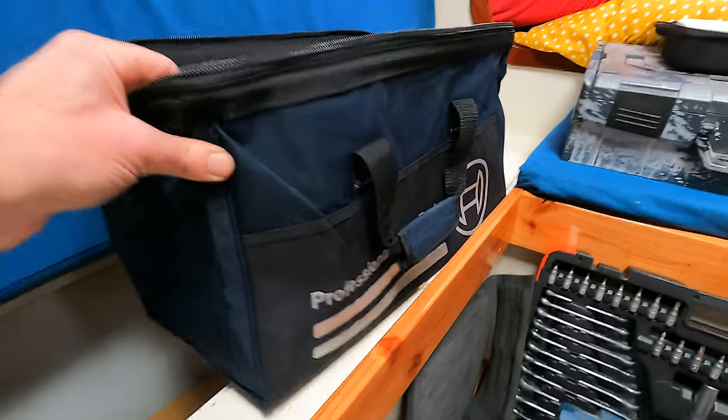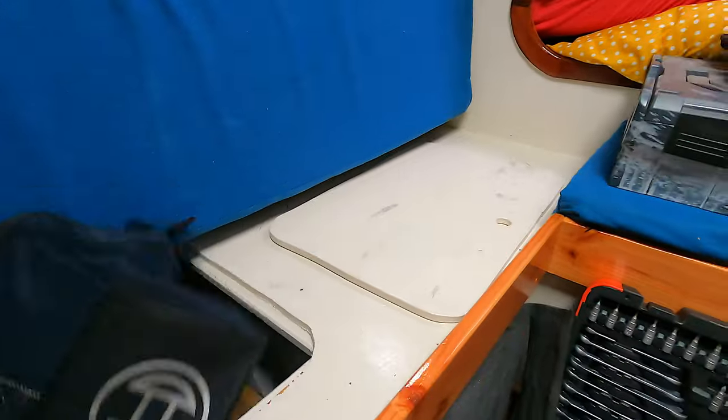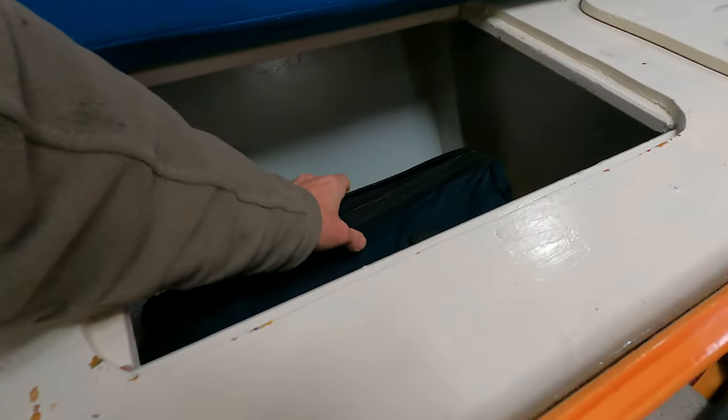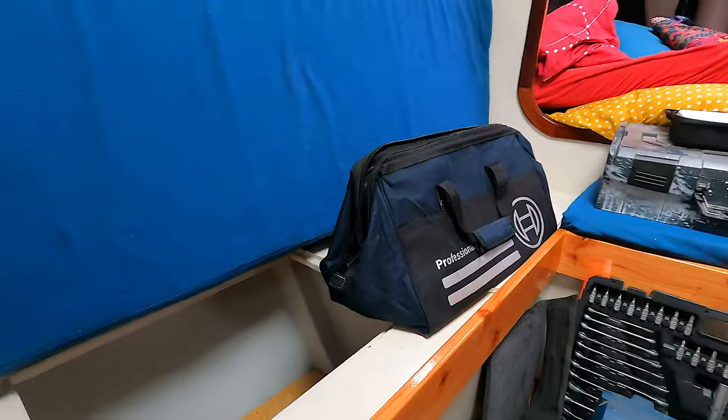I've bought one so far of these — it's the Bosch professional tool bag, waterproof. They fit in there beautifully, and I'd fit three of those in there no trouble at all. So I'm thinking of moving all of my tools into these bags, storing them in there, and that would then be the tool locker. As ever, just thinking stowage through — it's an ongoing thing. But when we set off this year it needs to be mainly right, and I need to have everything I need for a longer voyage on board.